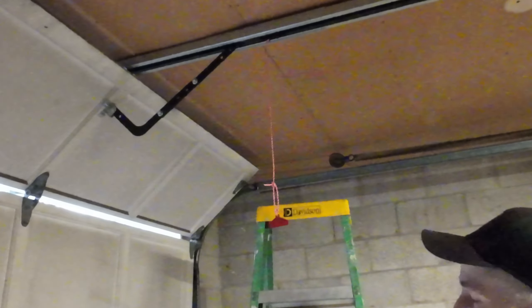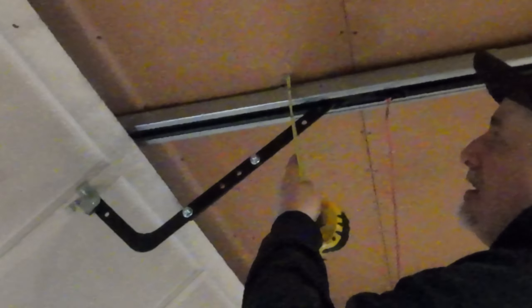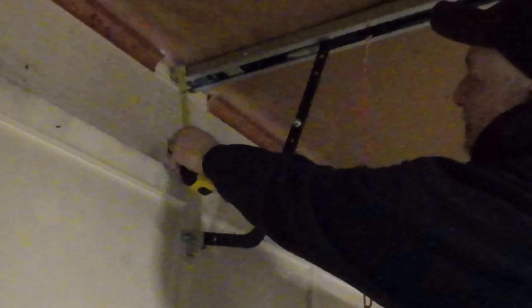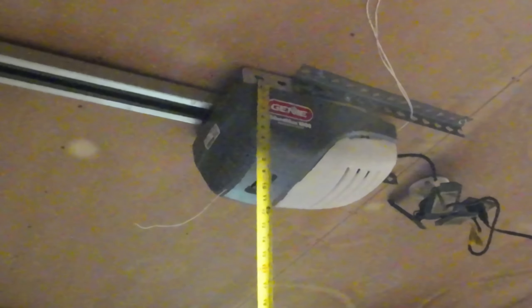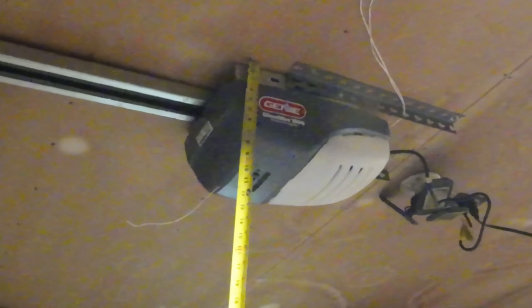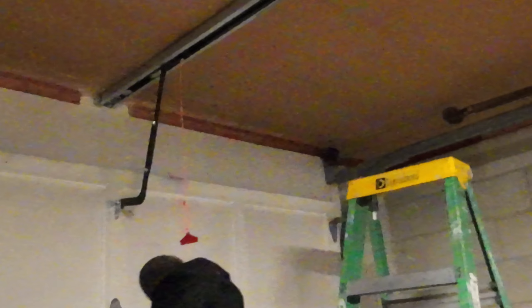I thought that might work for me, so I went ahead and bought it. The way I have it installed, I have the bracket about a quarter inch down from the ceiling, which brings the rail up so you've got only about an eighth inch clearance on top — which is enough. Down where the motor connects it drops to about an inch and three-quarters due to the side rail pieces, but it all works out pretty well.